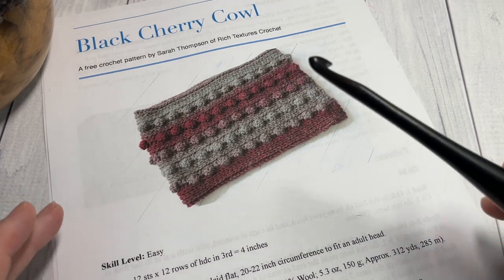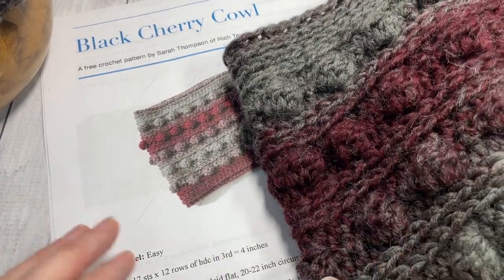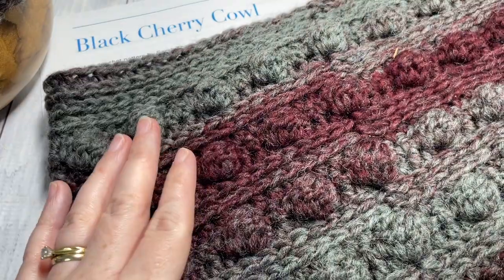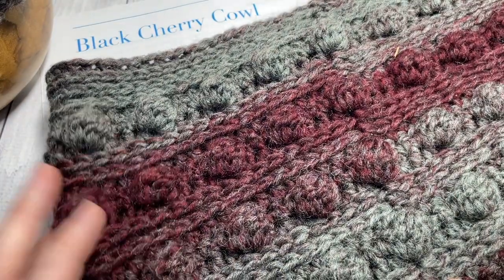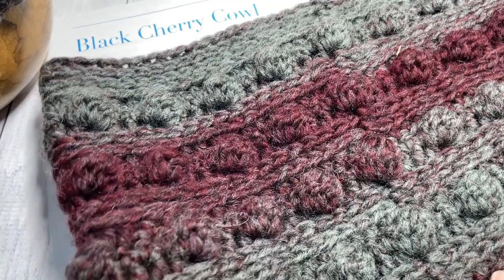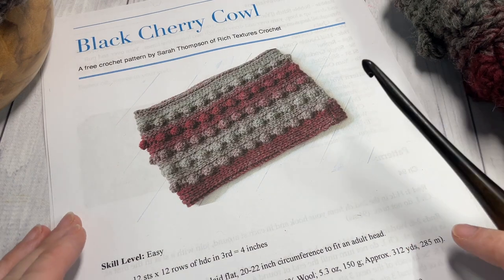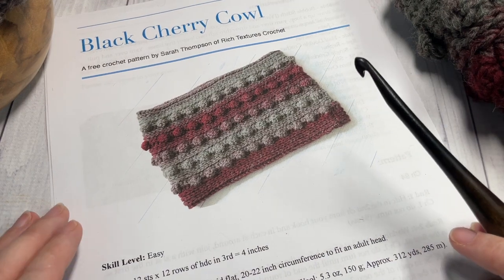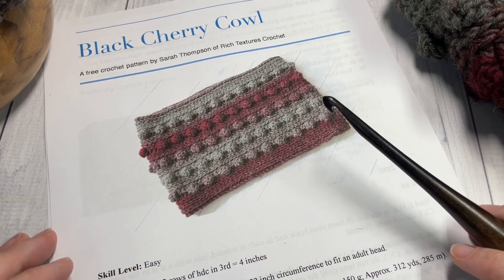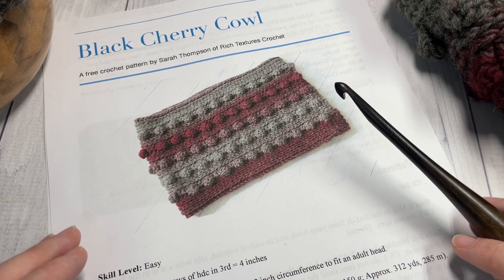This is the sixth pattern in the Midwinter Crochet Along — it's the third pattern in the Black Cherry set. Here on my channel you can find a matching beanie and ear warmer pattern for this cowl. The free written instructions are on my blog at richtexturescrochet.com, and there are direct links to all of these things in the description of this video.